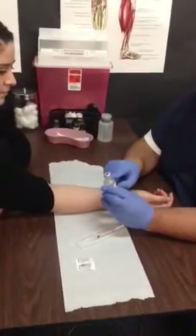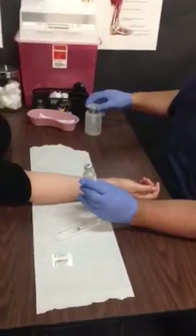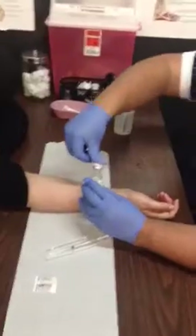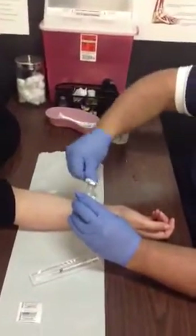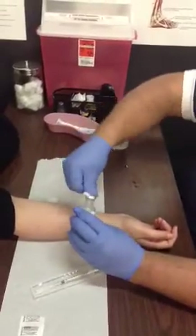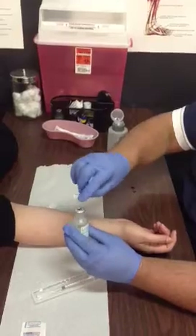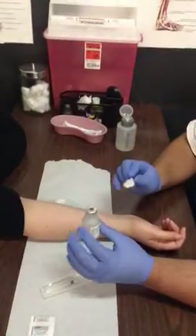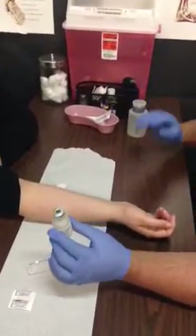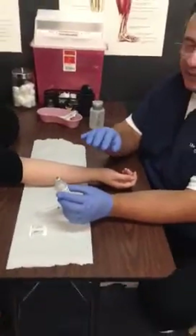Before drawing the medication, prep the bottle. Take your second cotton ball with some alcohol and use your thumb to press into the cotton ball, which presses into the stopper of the vial. Go back and forth — pressing hard enough allows the alcohol to reach into the grooves on that vial lid. Give that a few seconds to dry; now the syringe is prepped and the vial is prepped.